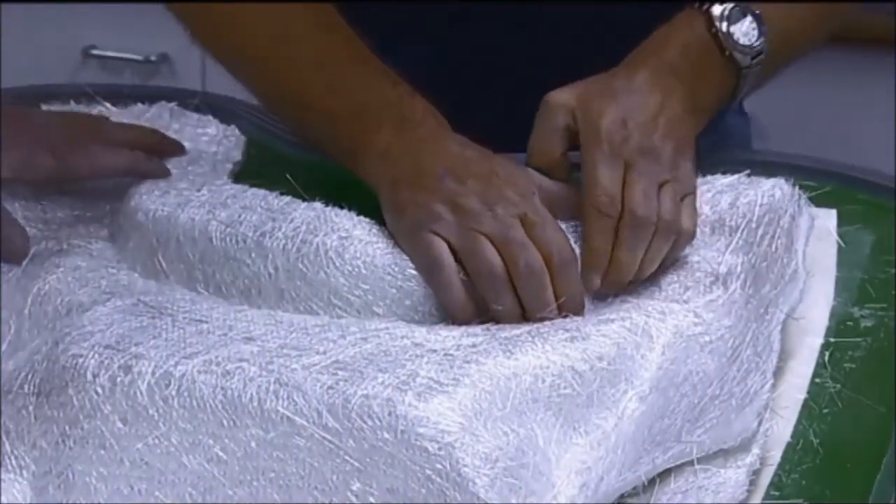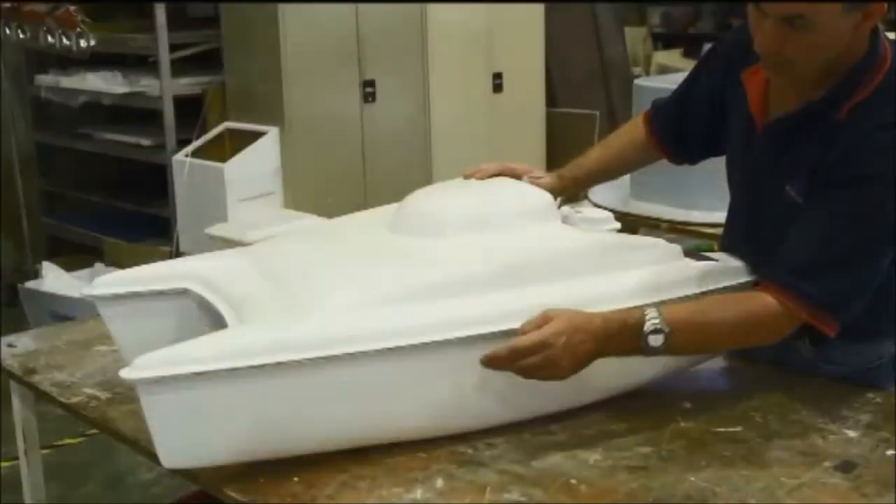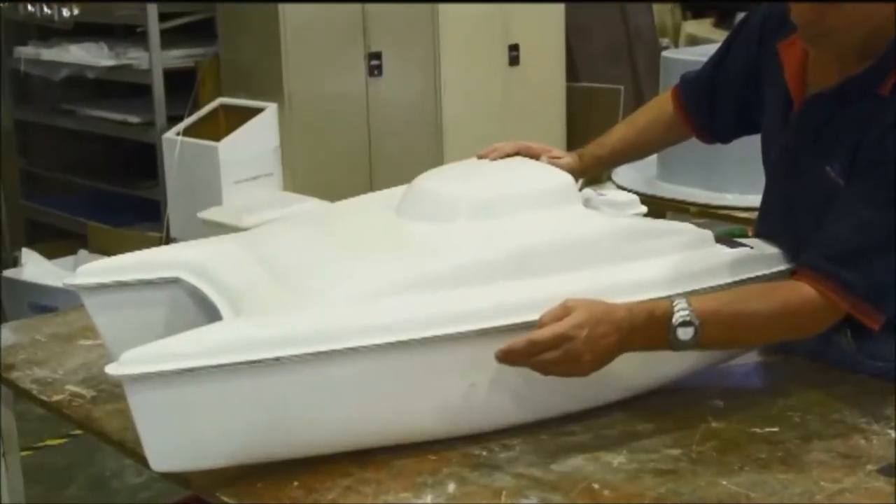The advantage of the process is that the reinforcement is precisely located, the resin content can be accurately controlled, and an excellent finish may be obtained on all surfaces.